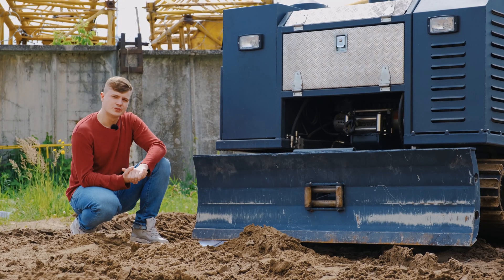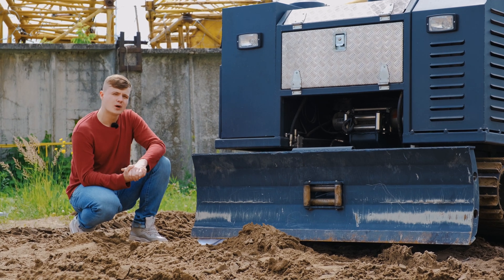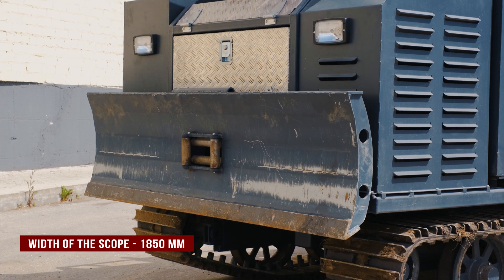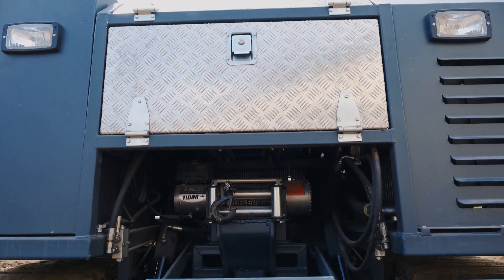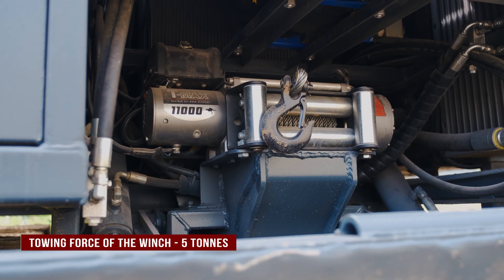At the front of the drilling rig, the scoop is located with a reach of 1850 mm. It is designed to clear the working grounds before drilling. Also at the front, an electric winch is located with a weight capacity of up to 5 tons.